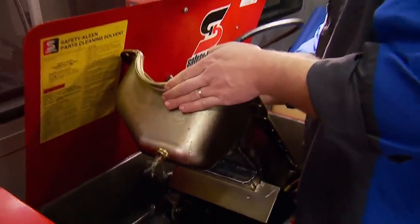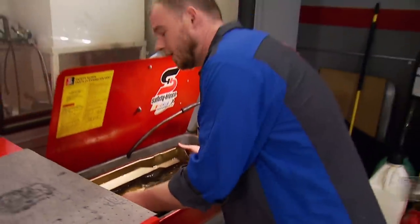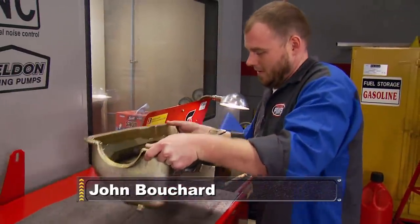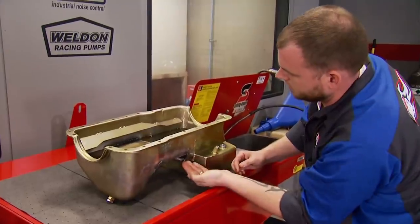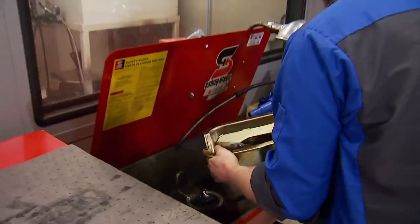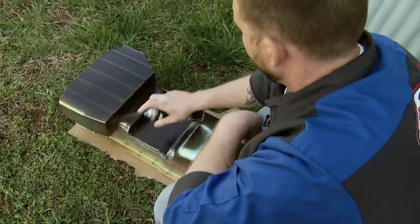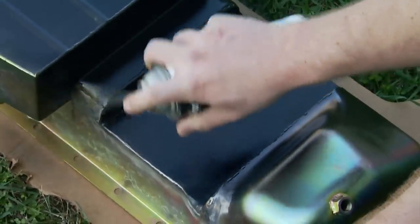Some post-op cleaning finishes it up. Now, you're not done until you check for leaks. My confidence is running high — and the results confirm we're good. Before it bolts back in place, a coat of paint, more for rust protection than cosmetics. This should be the home run we were looking for.